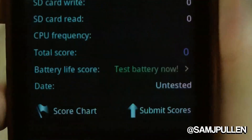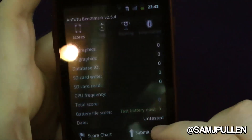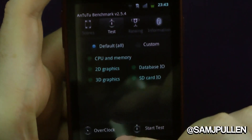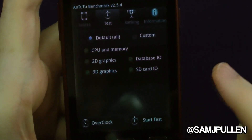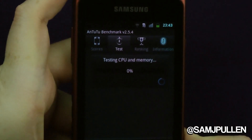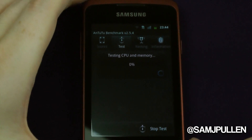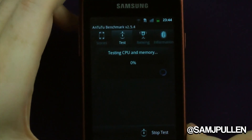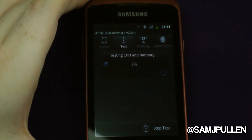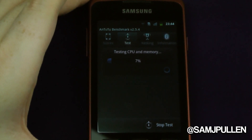Next up is AnTuTu. As you can see, it's never been run — completely untested. We'll go to test, select default, run all. We can't overclock because it's not rooted. Click start test — it's going to take a while so I'll speed up the video and cut back once it's done. The screen is as bright as it can go, but we'll leave it and come back once it's finished.